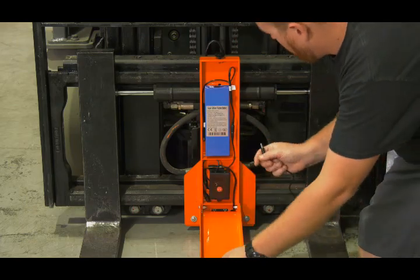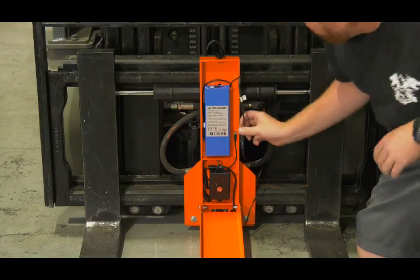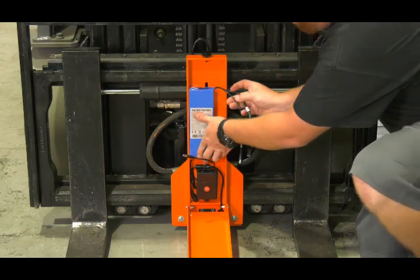When it's time to charge, just open the cover, disconnect the battery and connect the charger. You can also purchase an extra battery so one can charge while the other is in use.